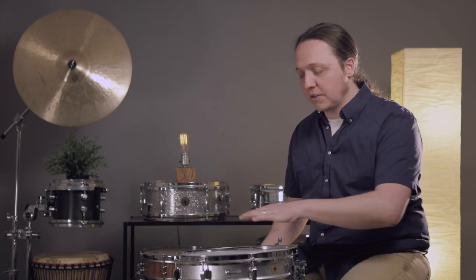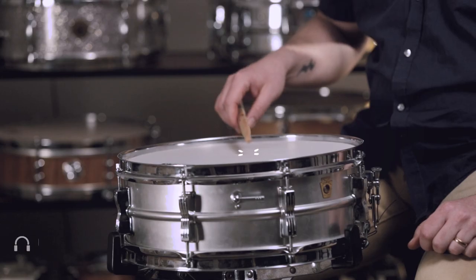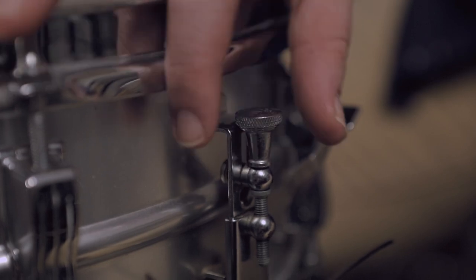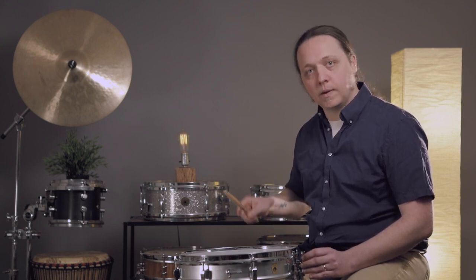This snare drum is tuned in a medium-high range with a good warm note right now, with the snares disengaged. I'm going to loosen the wires until they're not touching the drum head anymore, then engage them and slowly bring the wires into contact with the head while I play — all the way up until the drum is totally choked out.